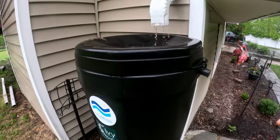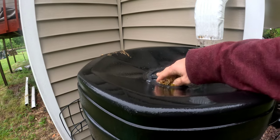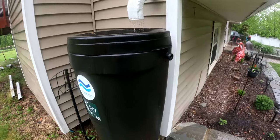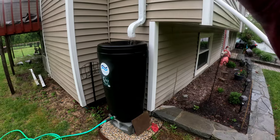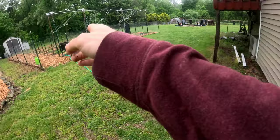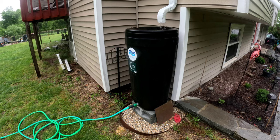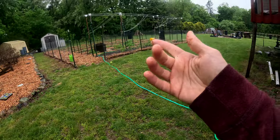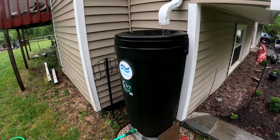Rain water barrels are a really nice, quick easy way of collecting a good amount of water for use in the garden. In our case we have a 55 gallon barrel underneath this gutter, with a hose that directs water into it. It works really nice — 55 gallons is not a lot specifically for this garden, but it's a sufficient amount that you can collect a good amount of water.